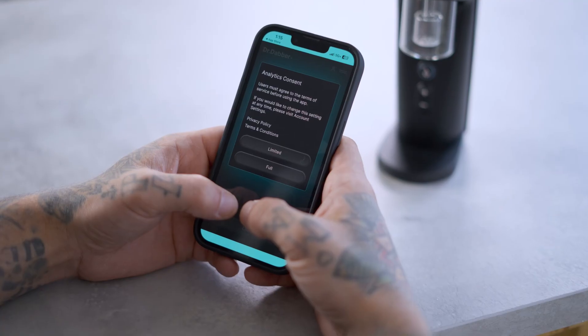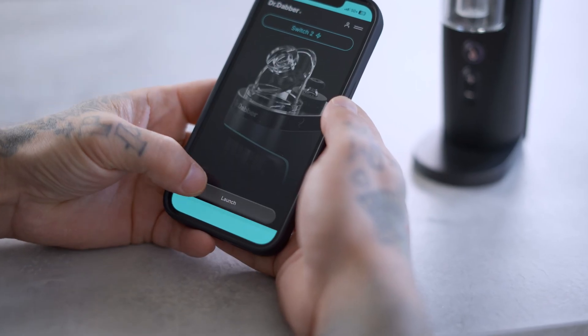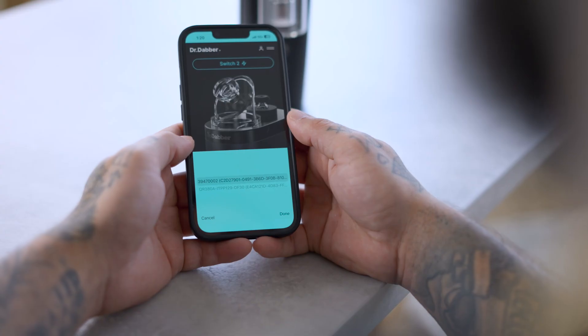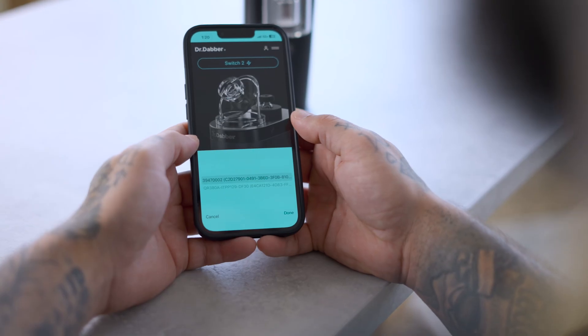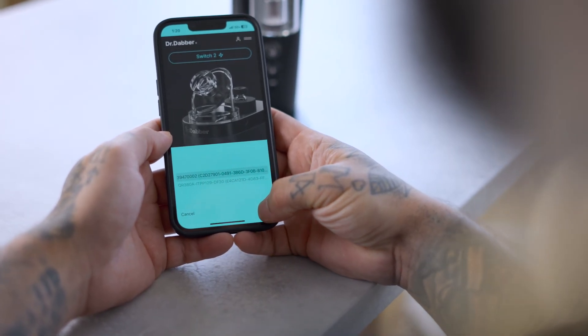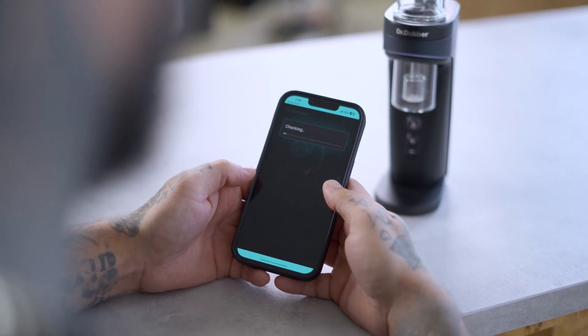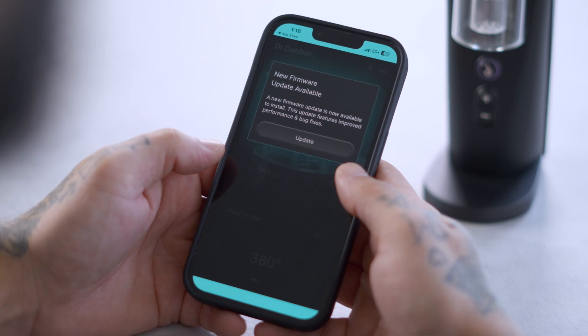You must also agree to the terms of service before using the app. To pair your device, click the launch button. From the selection window, locate your Switch 2 identified by the serial number and select done, or pair if you're on Android. You may have to perform a firmware update when pairing your unit for the first time.